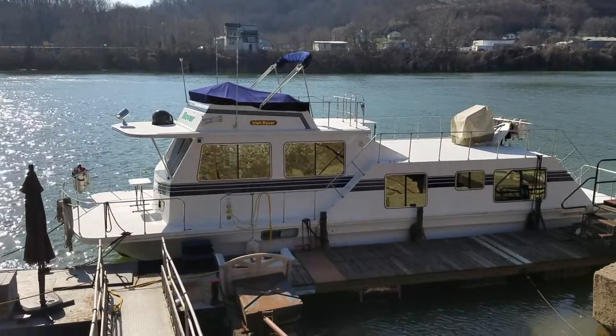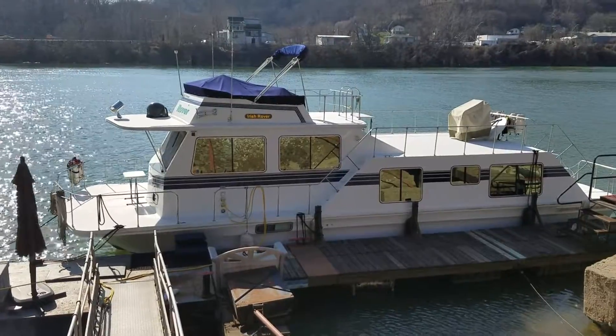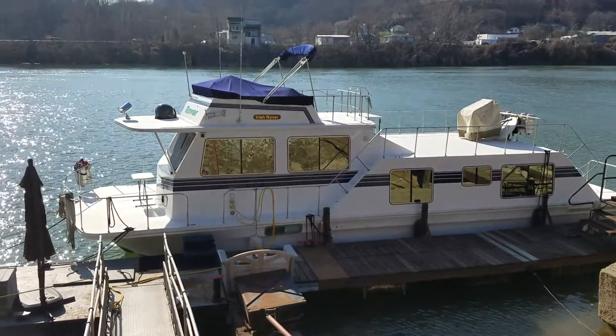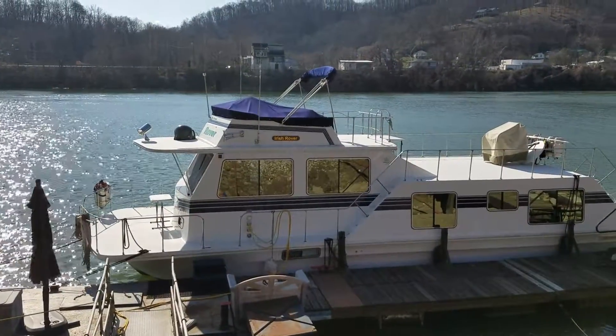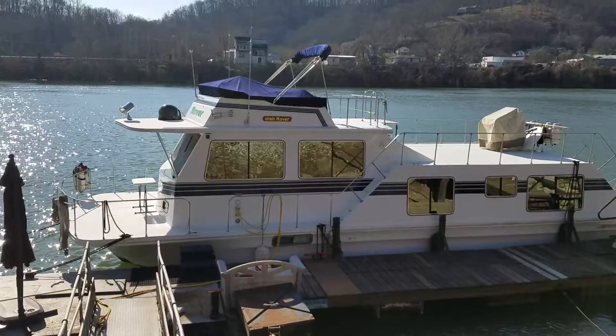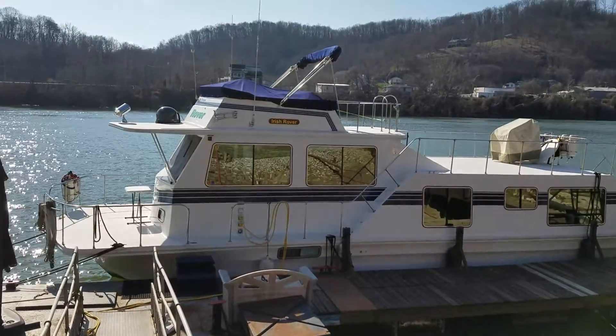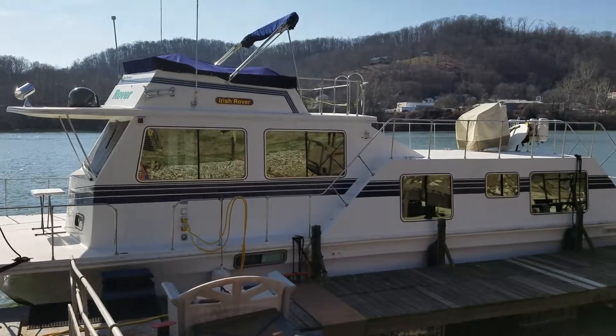Good afternoon. We're going to do a quick overview of the Irish Rover, a 1996 Harbormaster 46 WB. We've advertised some outside still pictures but I want to show you what you're looking at walking down onto the dock. Then we're going to step inside and do a walk through the inside.